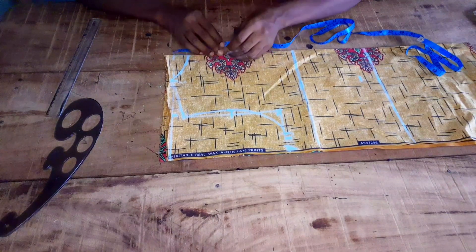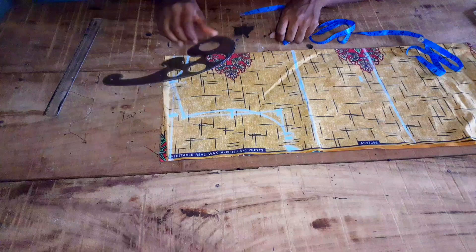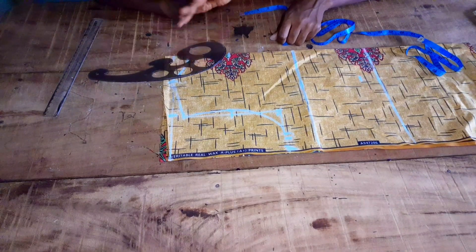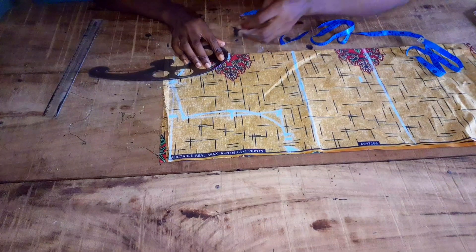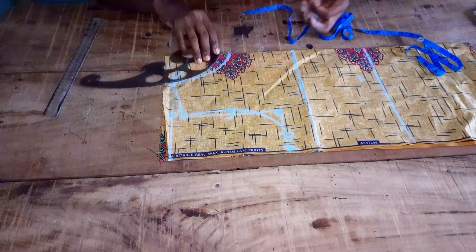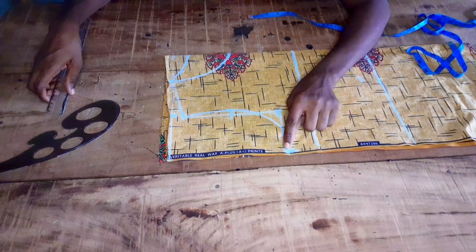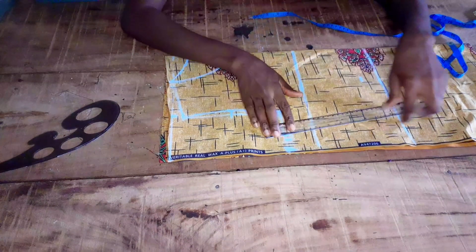I'm not going to be needing a zipper for this top. If you want your top to have a zip at the back you can add your zip allowance — that means you cut the back and the front separately. Here's my front neckline; I'm going to take my bust plus the ease plus my sewing allowance straight to my waist because it's a free style top.